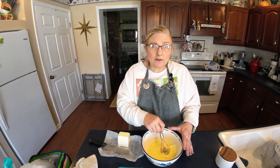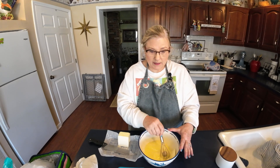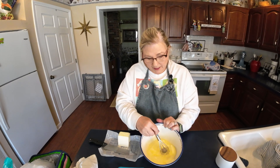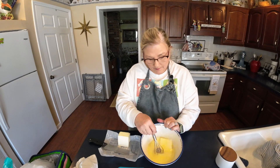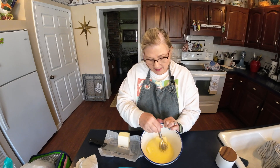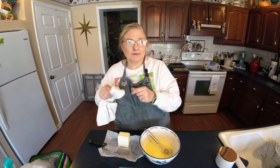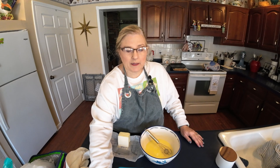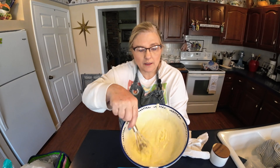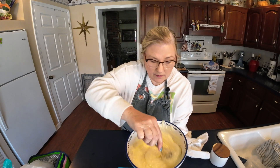I'll keep whisking and I'll come right back and show you how it looks as it comes together. You can kind of see how it's turning a paler yellow color — you just want to mix it around. That warmer butter kind of melts the other butter and it'll all just come together. There are just a few little lumps in it still, so I'll keep whisking for just a minute and then all those lumps will go away.